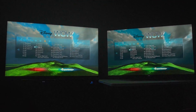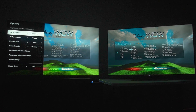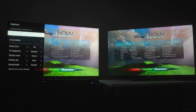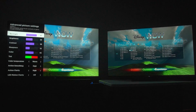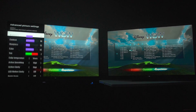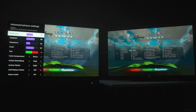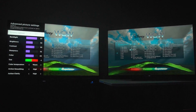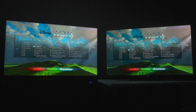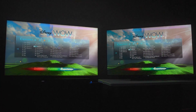To the left we have the TCL Q825 with the brighter option and movie mode enabled. For colors it's set to 65, brightness at 53, and backlight at 87 — literally the same picture setup as the last video. To the right we have the Sony X900E from 2017.